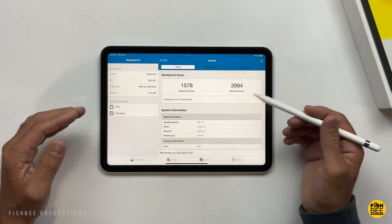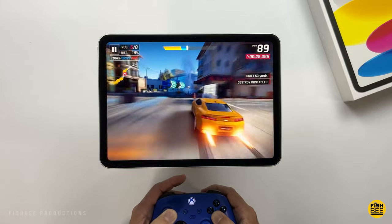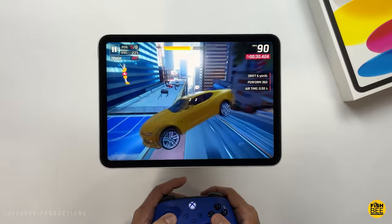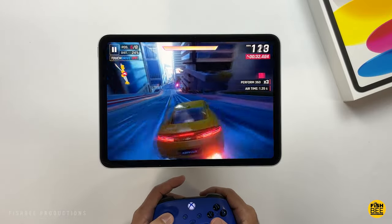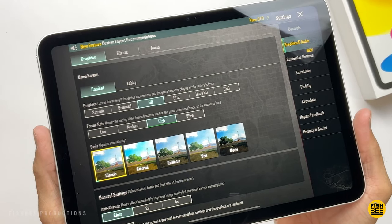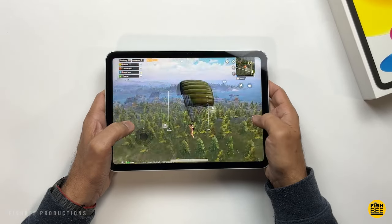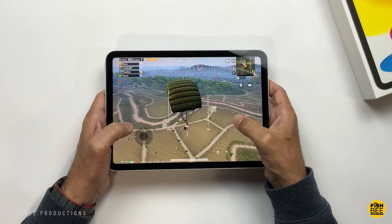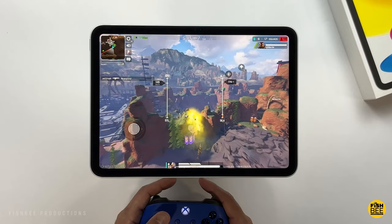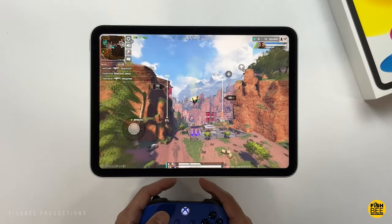If you run the Geekbench scores on this new iPad 10, you'll notice it's a little more powerful than the iPad 9 and the iPad Air 4. You're also going to get 4 gigabytes of RAM now instead of 3. It's not really going to compete against the iPad Air 5, but it shouldn't given the price difference. I also tested games like PUBG Mobile, Asphalt 9, and Apex Legends Mobile — all three play fine with no glitches and it doesn't seem to overheat.